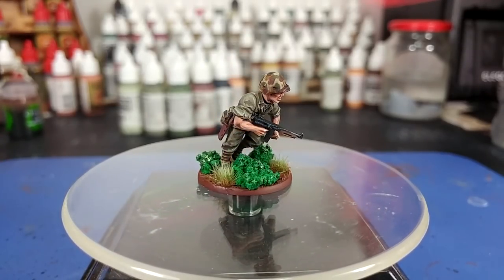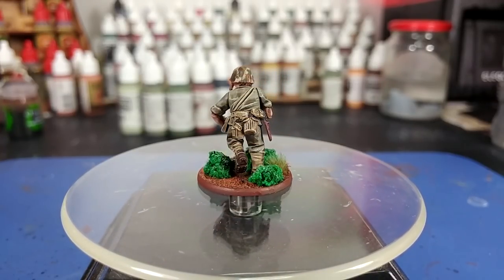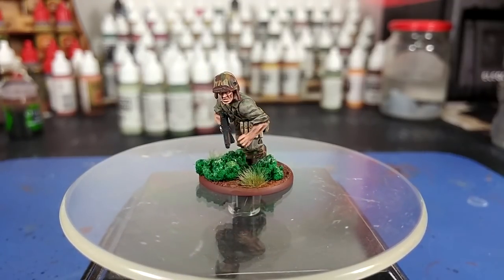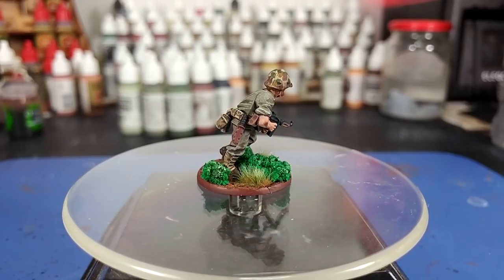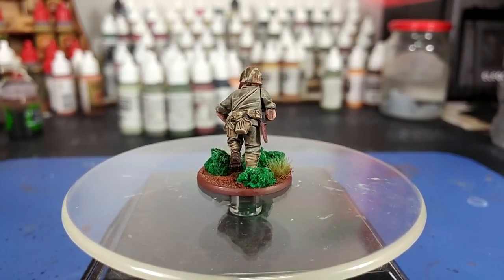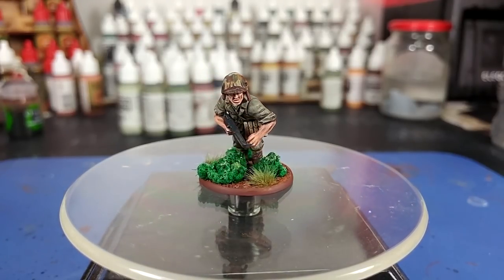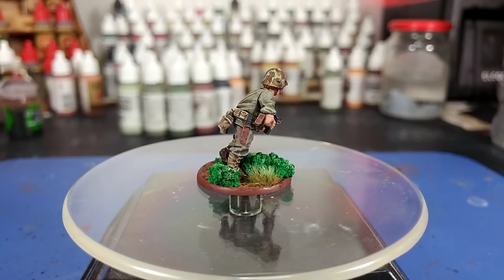So as always, hopefully something there was interesting to you. If you have any questions, feel free to drop them in the comment box below. Thank you very much to Exit 23 Games for the light and sound equipment, as well as all the patrons who are keeping me ticking over in paints and glue — including producers Alan Nuttall, Ben Hicks, Kyrie Crawford, Trainboy, and Connor. Thank you very much for your time, and good night Chesty, wherever you are.